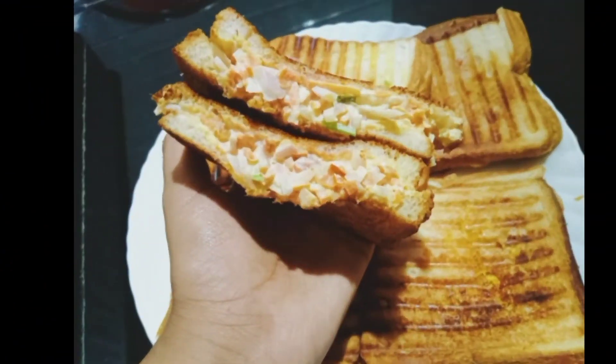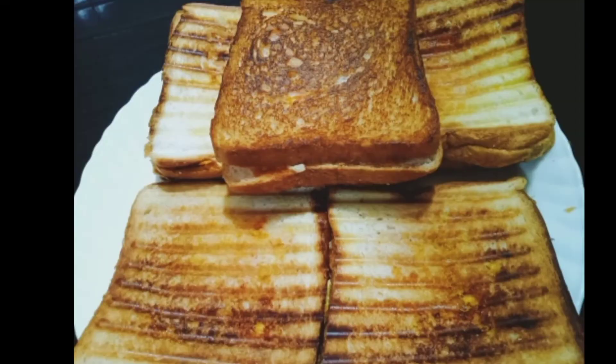We are ready to add a sandwich maker. Now we are ready to add a sandwich maker.